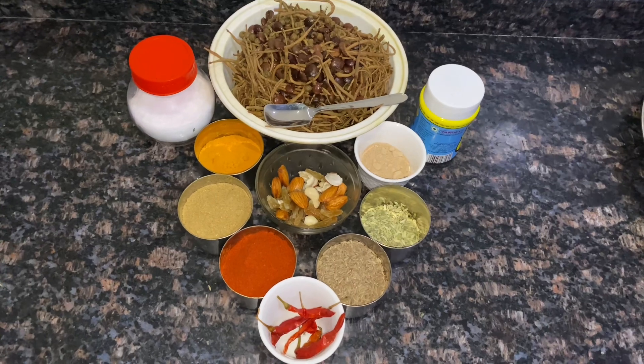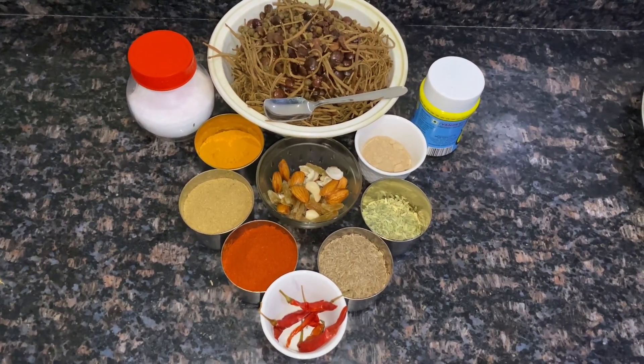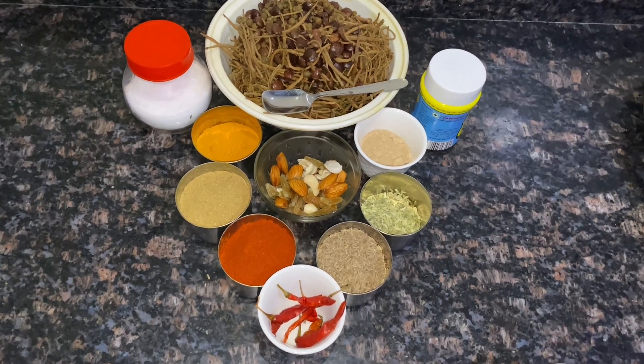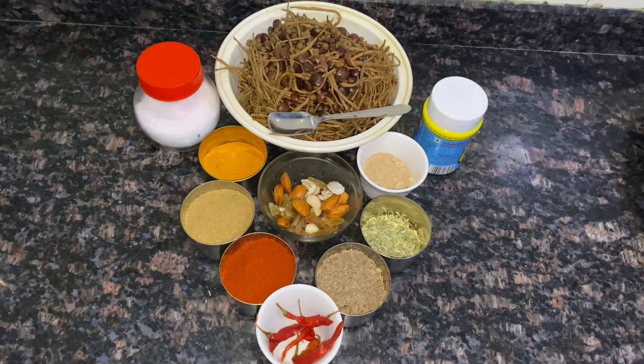Hey guys, we are back with another unique recipe with Rajasthani flavor. This is a very popular demand. The recipe we are talking about is Kair, Kumat and Sangri.